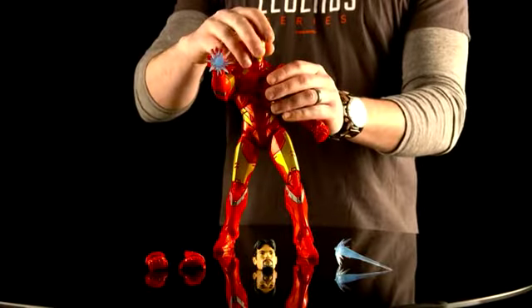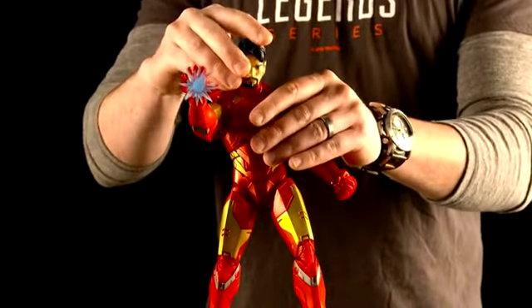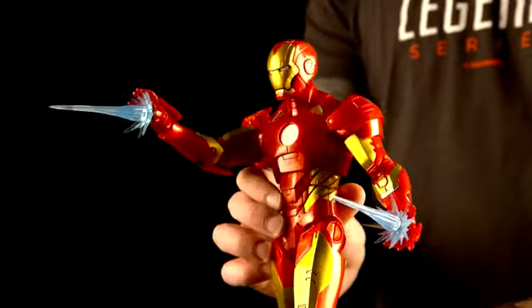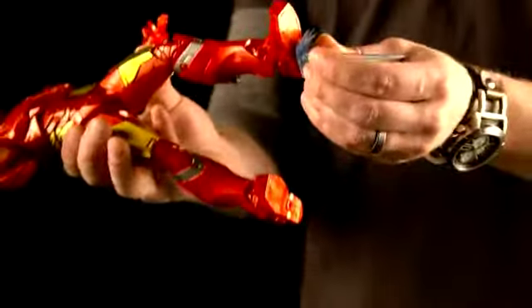His shoulders ratchet to get him in some really cool poses. He has an alternate Tony Stark head and swappable hands, so he can go from fist to power boost hands. You can also swap that power boost from his hand into his feet.